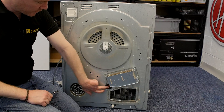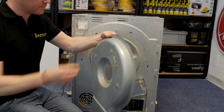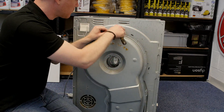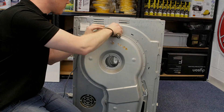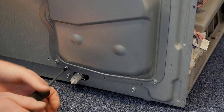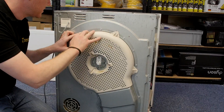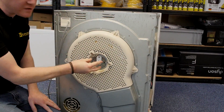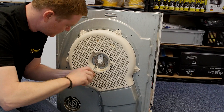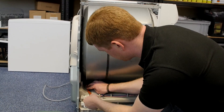Make sure all the surplus wiring has been pushed into the rubber grommet. You can now replace the heater cover — put the straps into place and then refit the three screws. Reconnect the heater, making sure all the wires are correctly in place.